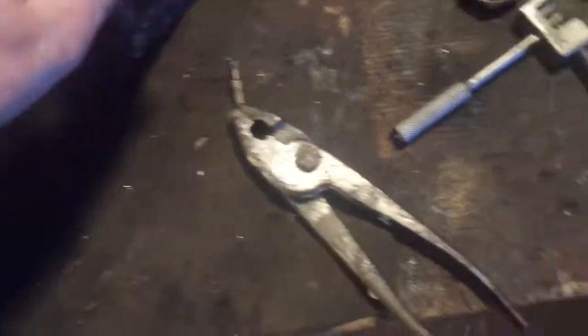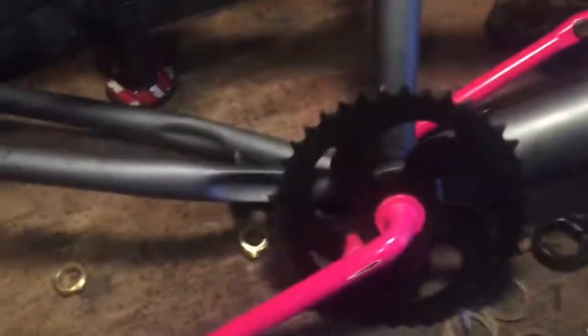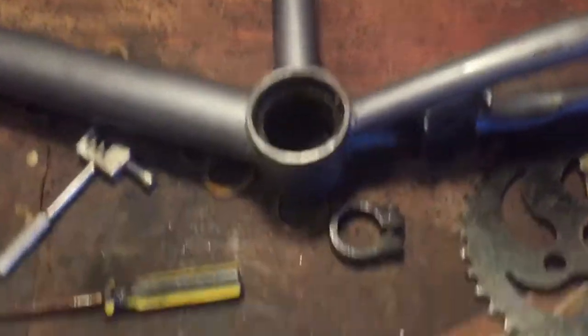Now I'm going to take the kettle nuts off and then try to get the cranks off. I managed to get that crank off — it was actually really easy, I thought it would be a bit harder. I've got the bearings off now too, so that's all the crank assembly out. That'll make it easier to strip the paint off.